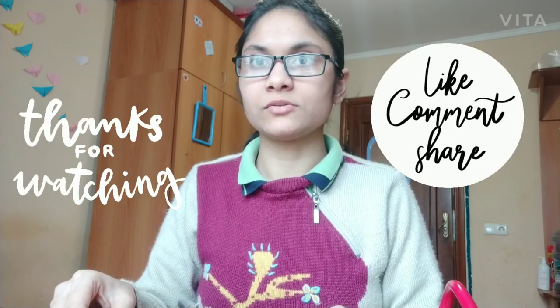This is all for today's video. See you in the next video. If you like this video, give a thumbs up, don't forget to subscribe, hit the bell icon, and share this video with other medical students.